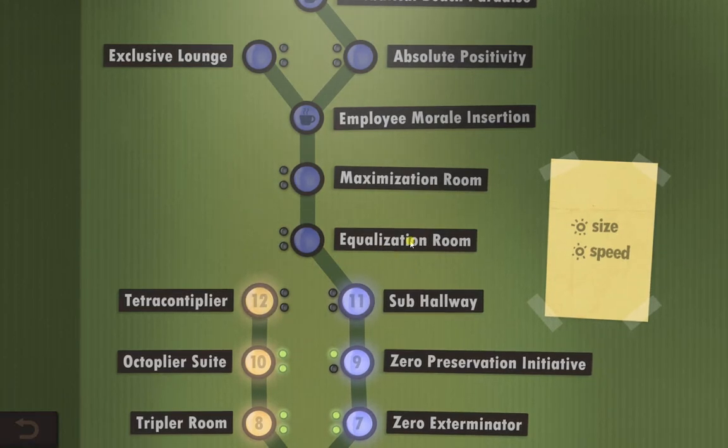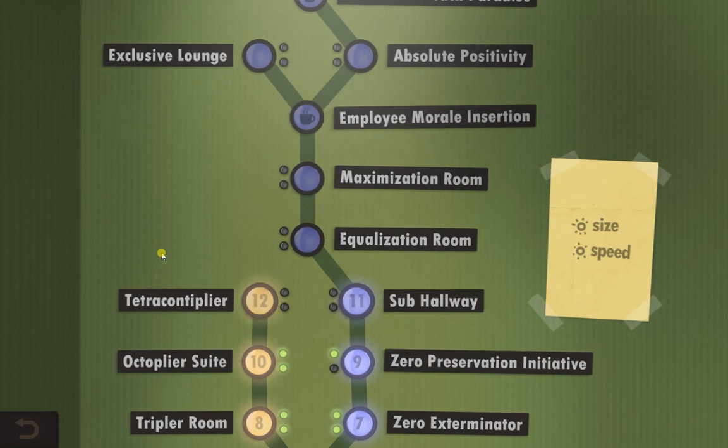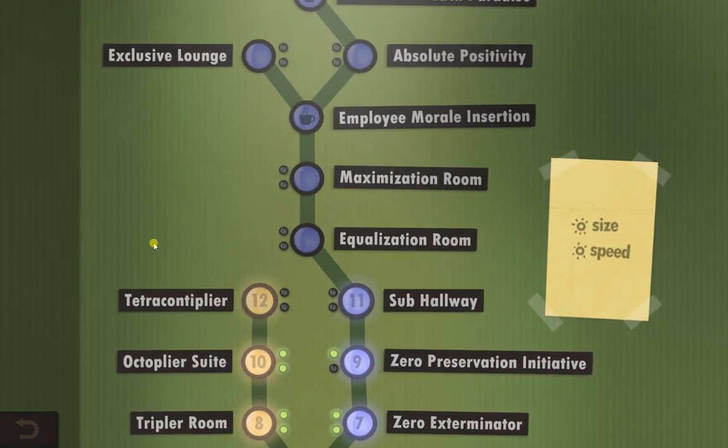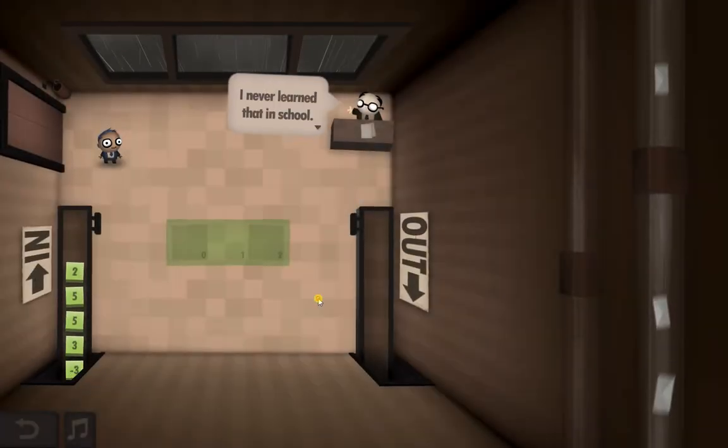Hello guys, welcome to Human Resource Management puzzle number 11. This is another one that I've spent about an hour trying to figure out, and I'm sure you don't want to see me failing over and over again, so here is the solution I've figured out. I don't know if it's the best one or the best way of doing it, but let's see.